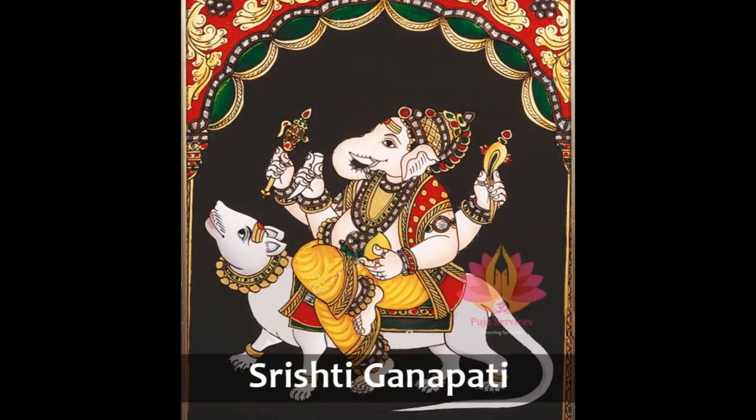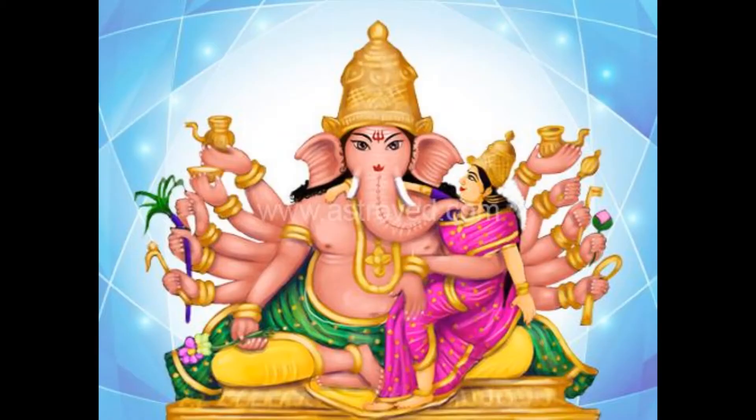The twenty-third form is known by the name Srishti Ganapati. This form of Ganapati is the creator. Red in color, he rides a big mouse. His four arms hold a single tusk, the noose, a mango and elephant goad. Uddhanda Ganapati.